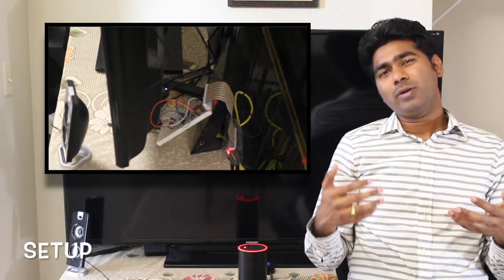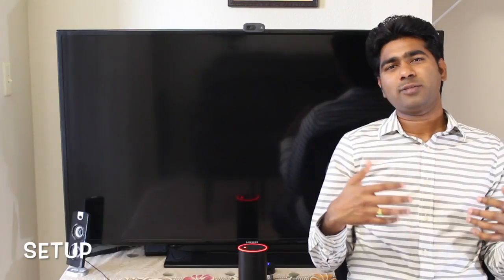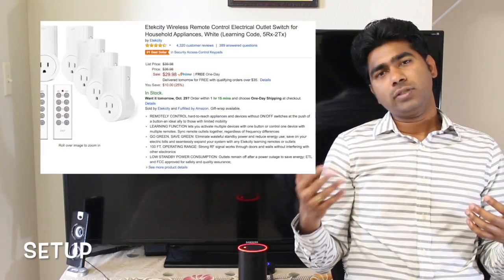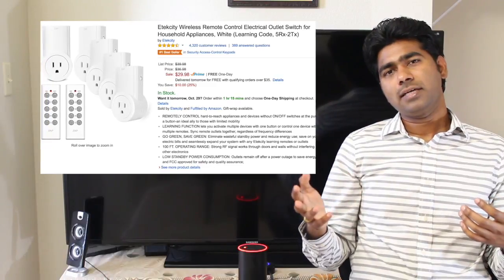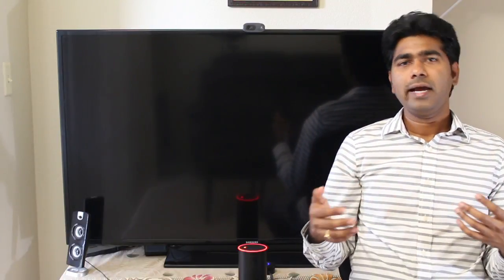Let me go over the components I have. The first one is for lights control. I'm not using expensive Wi-Fi plug points — instead I'm using 433 MHz RF plug points. You can find them on Amazon; they look like this and they're about six bucks per plug point. I connected these plug points all over my house to control various lights and fans.